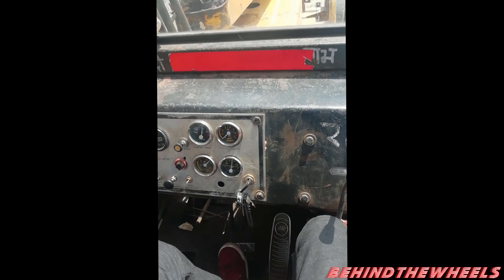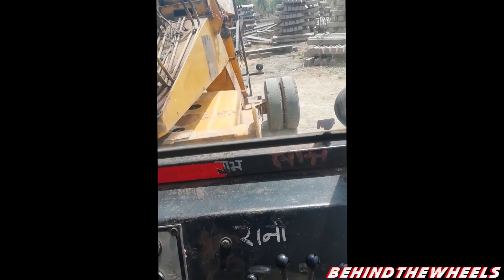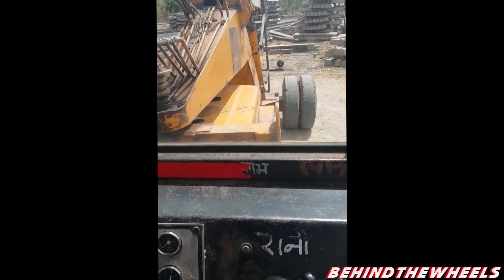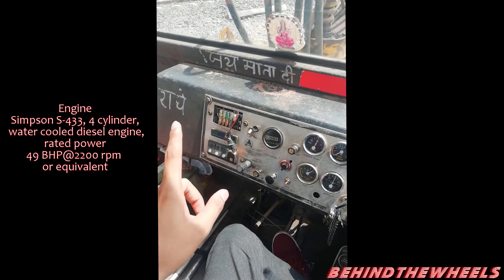We are sitting in the hydra today. Today's story of 'Behind the Wheels' comes from this hydra. This is on the railway track and this machine is used to pull off a load — it is somewhat like a crane. This is the first vehicle I am driving without a string.